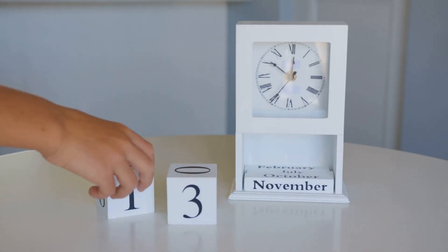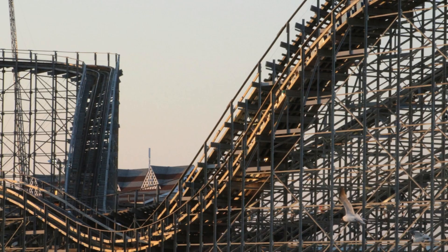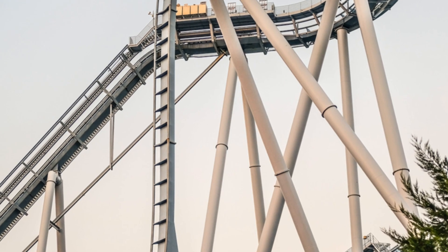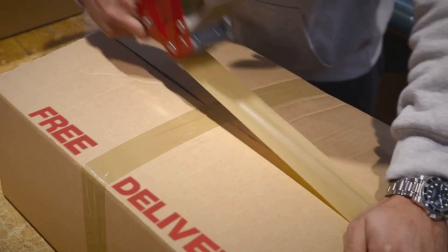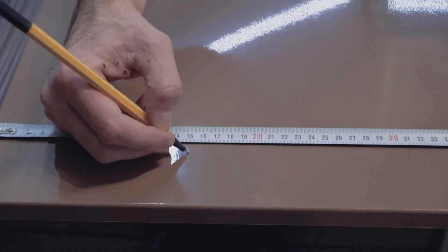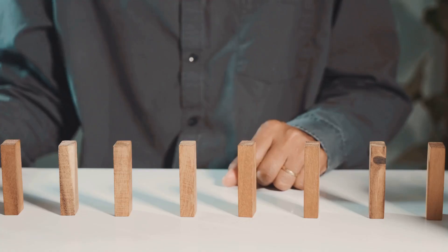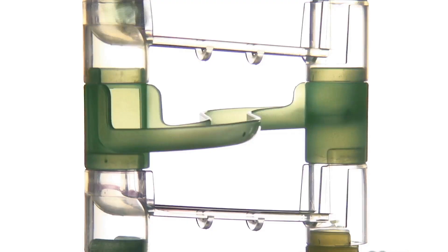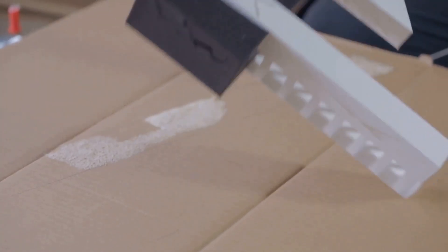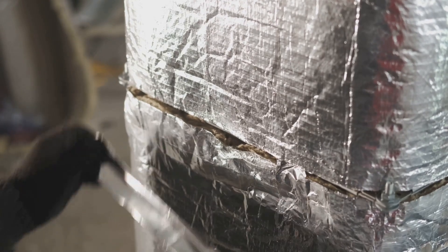We've reached the end of our engineering journey. We started with cardboard and a marble and created a thrill-delivering machine. Now it's time for a head-to-head competition — a roller coaster race. Coaster A is our original design. Coaster B is our upgraded model: its track is lined with smooth packing tape to reduce friction, and it features a more efficient teardrop-shaped clothoid loop. Two marbles are released at the same time. The marble on Coaster B whips through its teardrop loop, maintaining its speed, and lands safely in its finish tray first. The winner is optimized engineering. Simply making the loop a better shape and the track a little smoother made a huge difference in performance.